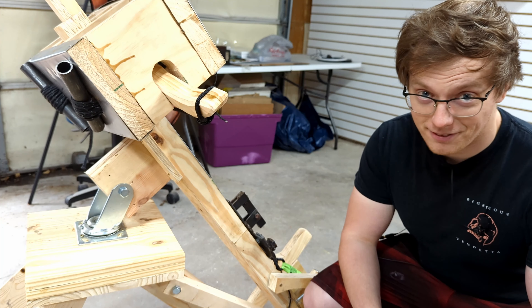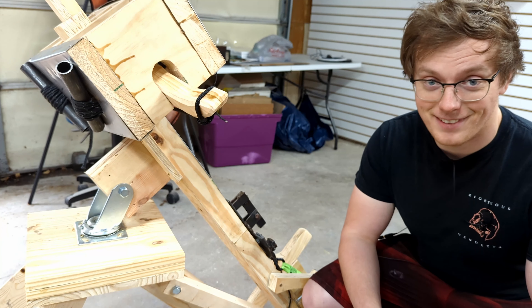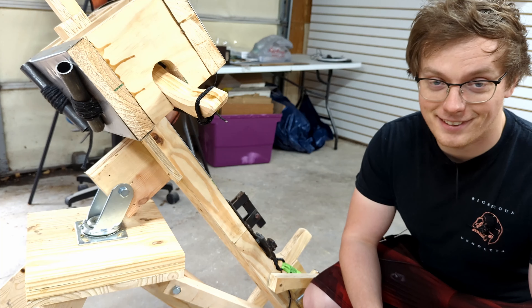Believe it or not, that was my first time testing it, and it seems to work perfectly. I cannot believe it.